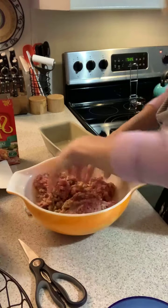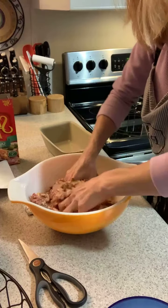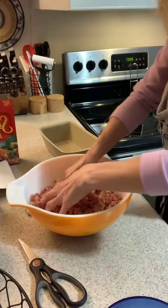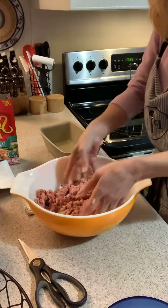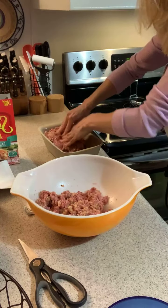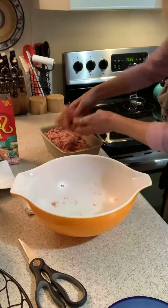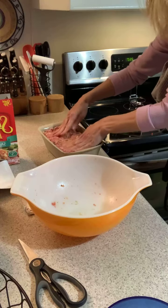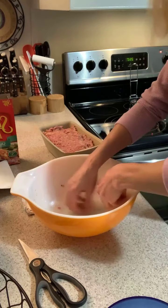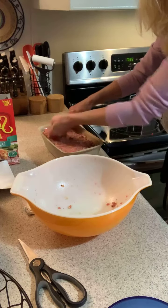Now I'm starting to mix it together. I've already greased my pan, so now I'm just going to put it in and then it's gonna go in the oven for an hour.